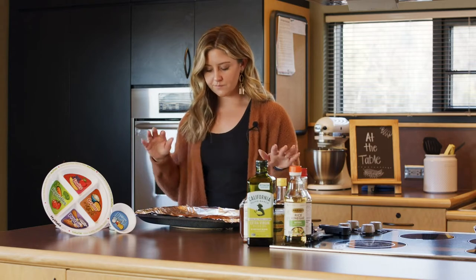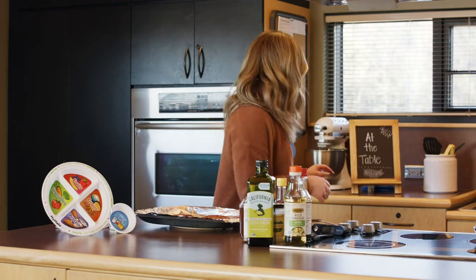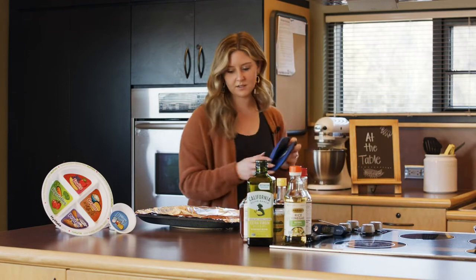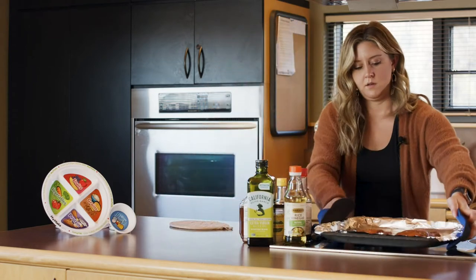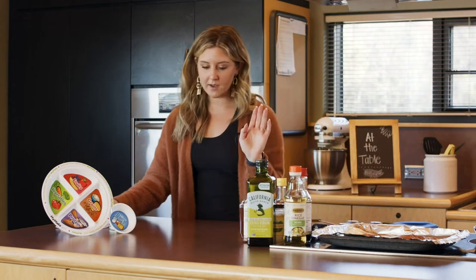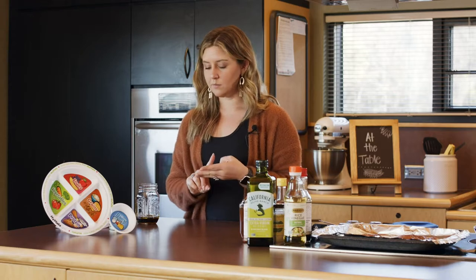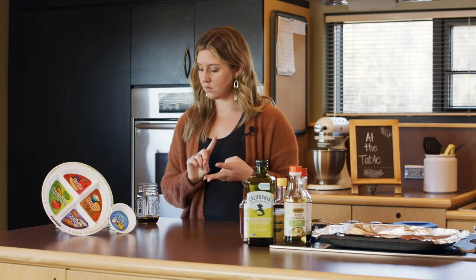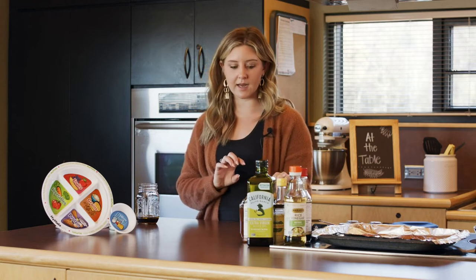That looks good, smells good — we're excited to try this later. I'm going to scoot this out of our way and then we'll finish our dressing. With our dressing, we have already added our soy sauce, vinegar, olive oil, and honey. So we have three more things to add.